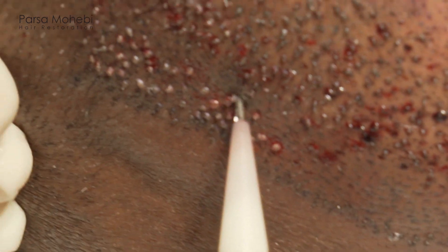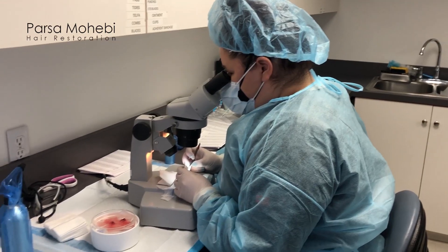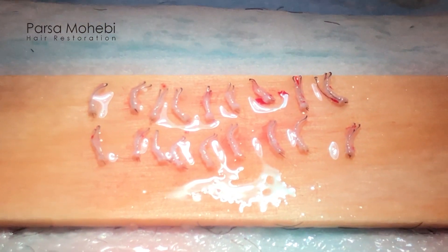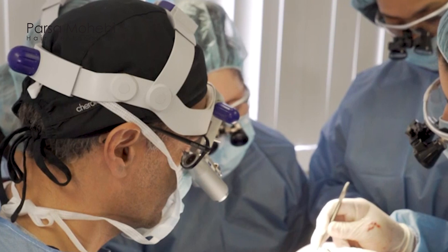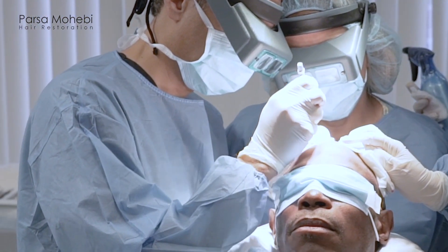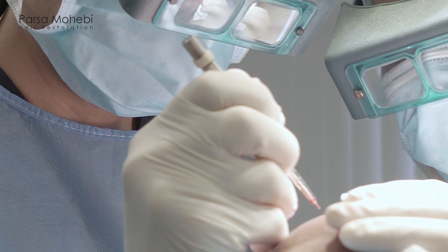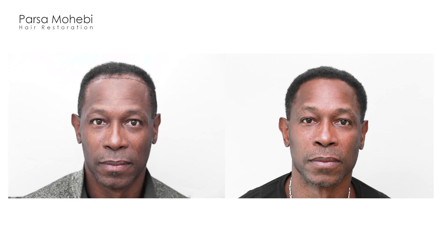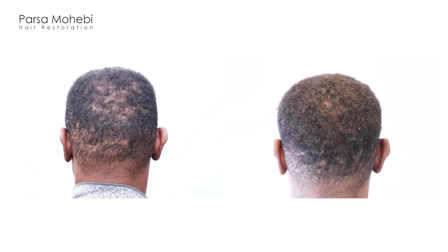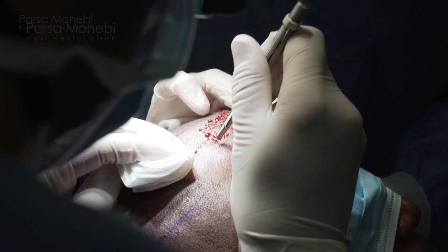If you look at the follicular units or grafts that are harvested closely, you see there is a very sharp curve on those grafts. It's very difficult and more challenging to remove curly hair, especially the tight curl in African-Americans — we call it a C-curve. When we remove those it takes more time, but the results are really good. Especially with new techniques of hair restoration and FUE hair transplant, we can harvest those with special tools and special machines, and the result is always perfectly done — a solid hairline can be restored for African-American patients.